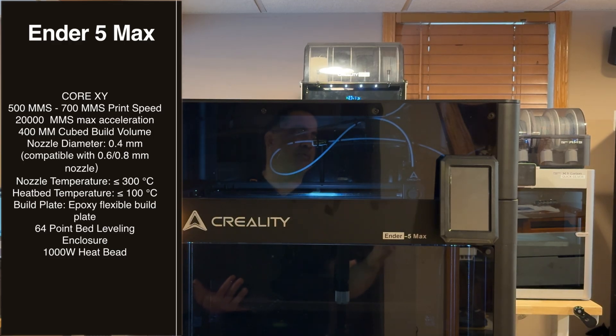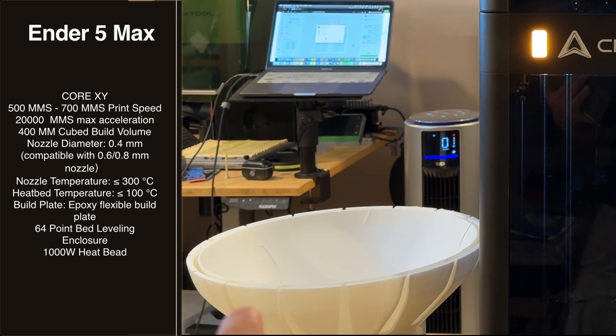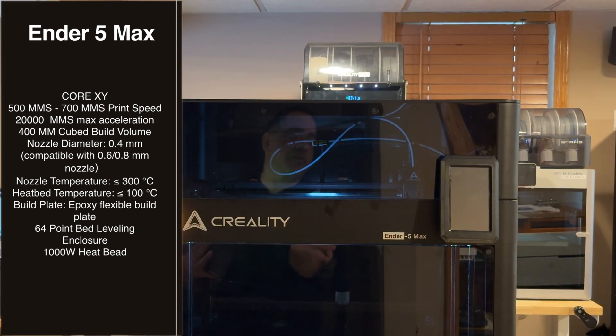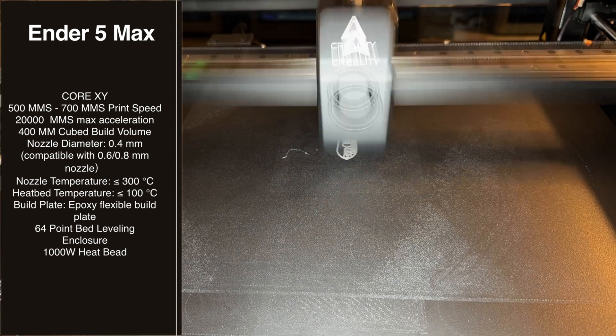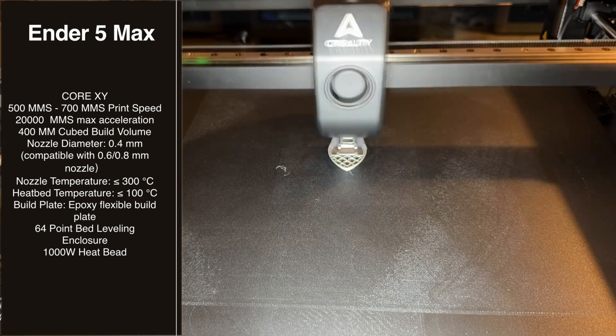Let's talk about the specs before we look at this beast of a printer, because it is large — super large. You're going to see some of the prints we've printed; you'll see them right here on the side. This printer is a CoreXY printer with 500 millimeters per second up to 700 millimeters per second print speed.